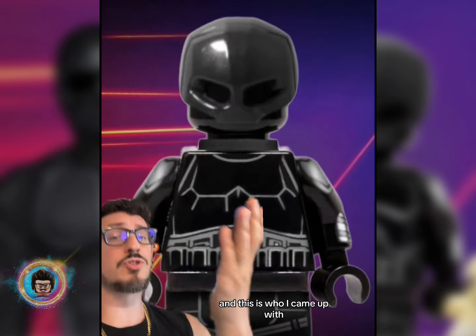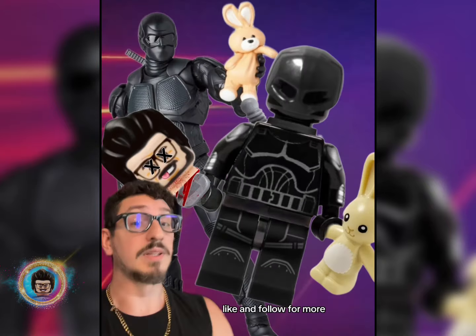So this is who we were trying to make, and this is who I came up with. But let's go expensive here and let me show you the definitive style of Black Noir. Like and follow for more.